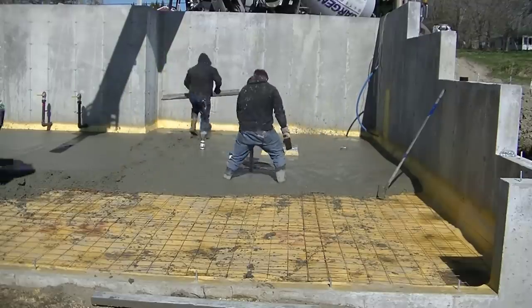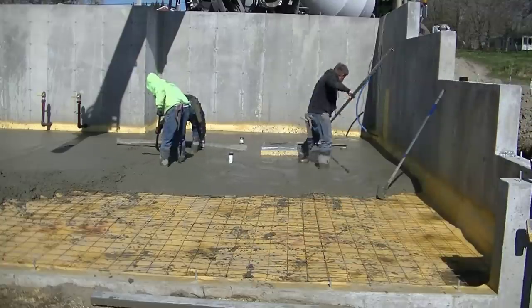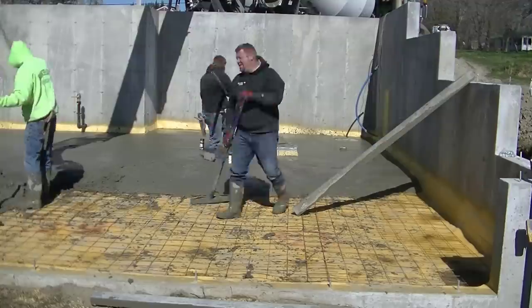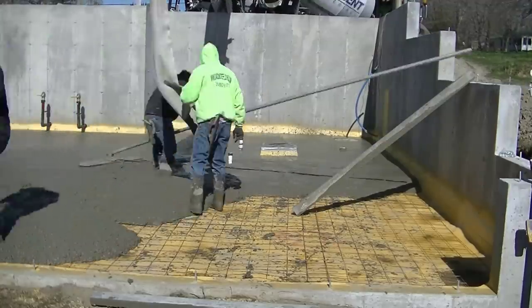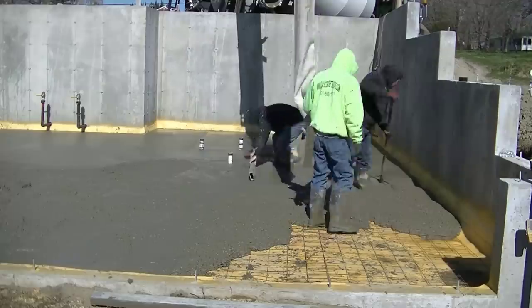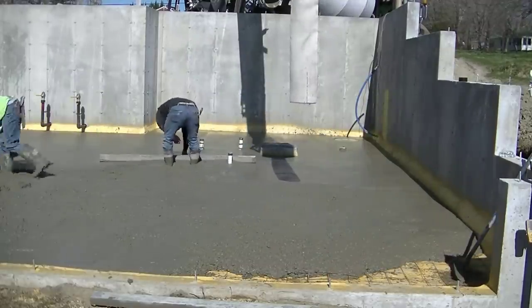Now we're in this little section where there's a bunch of pipes, so we're using the hand screeds in here. I've got a five-footer, Luke's got a seven-footer — going around all these pipes and making sure everything's really nice and flat in that area. Darren's getting the bull float out and getting that all bull floated. You can see how the boot on that conveyor truck — you can kind of move that all around and get the concrete pretty much right where you want it.